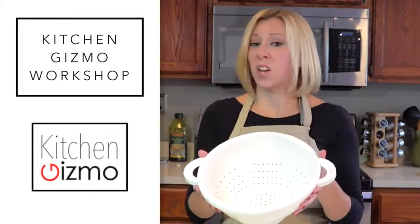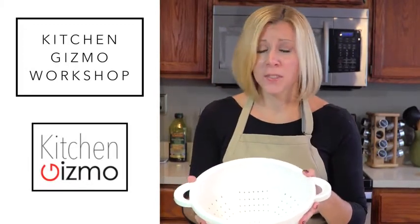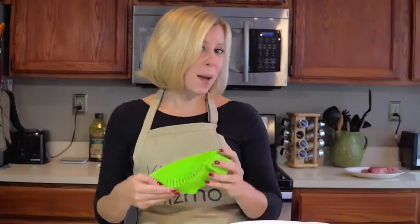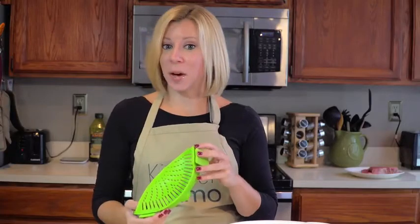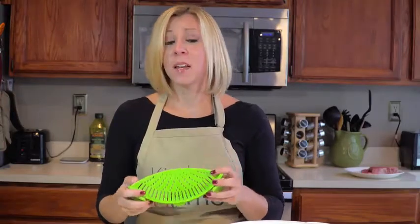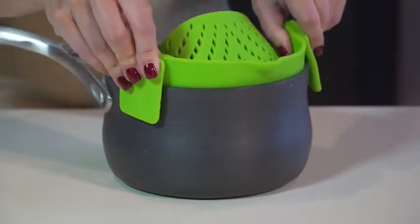See this? It's going the way of rotary dial phones and VHS tapes. That's because I would like to present to you the Snap N Strain by Kitchen Gizmo. So many advantages to this innovative product — first, it easily clips on.